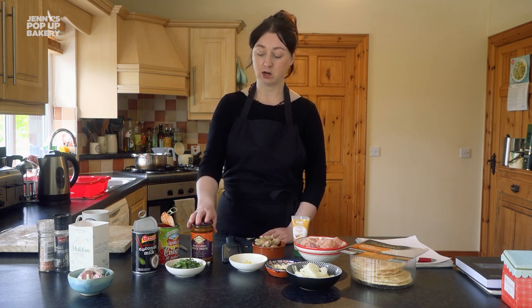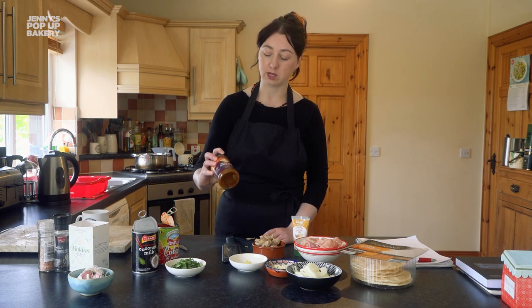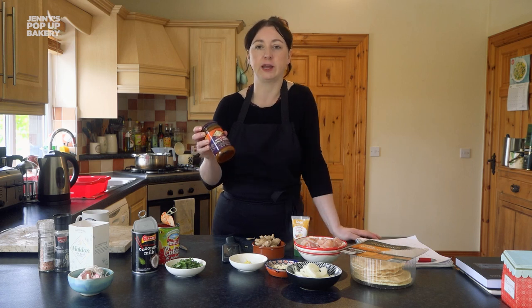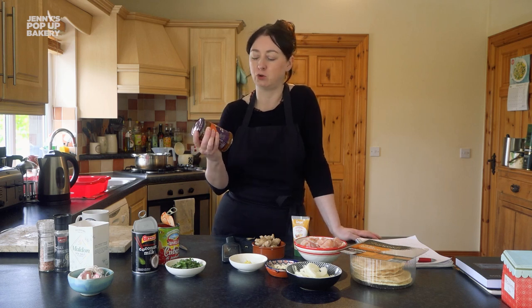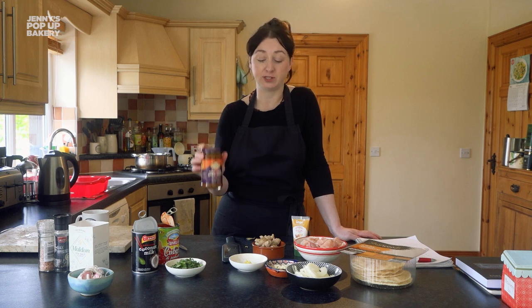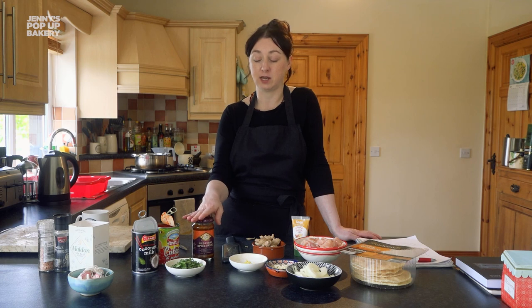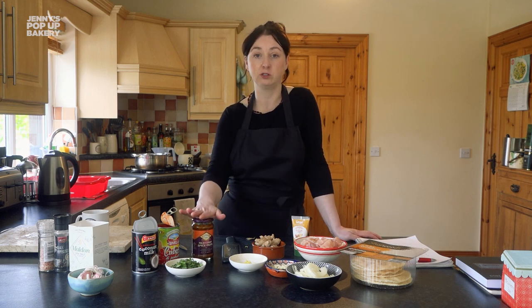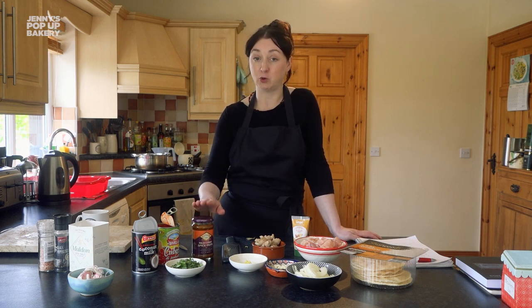Today we're going to use a spice blend. This is Patux — it's a really good brand and comes in a few different types. You can go really hot, tikka masala flavour, whatever flavour you like. I use this mild curry paste all the time. And obviously if you want to make your curry a bit hotter, you can always add a few fresh chillies in with your onion at the start.